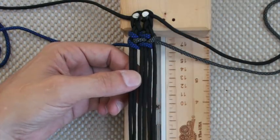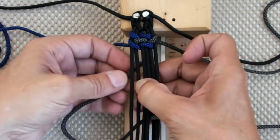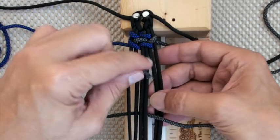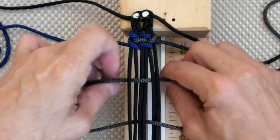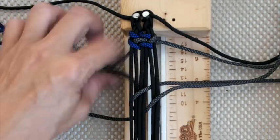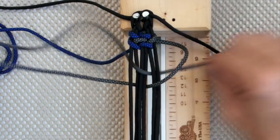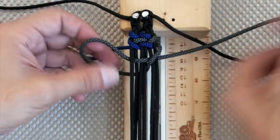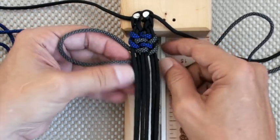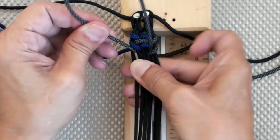Now go with the right cord. We're going to go down through D and out through A. Then we're going to go on the inside of the circle again, loop down through D, and start pulling. Pull on this side — okay, there you go.